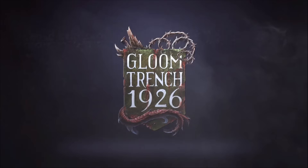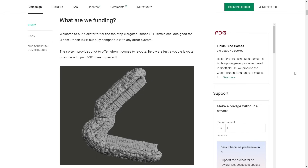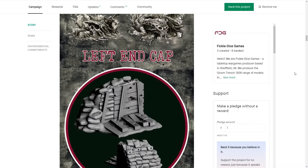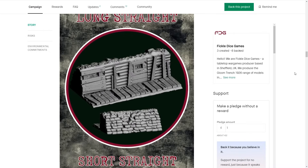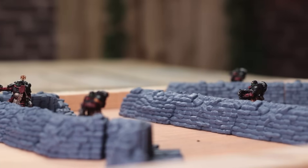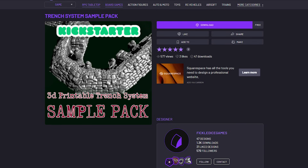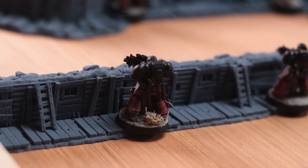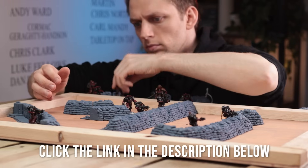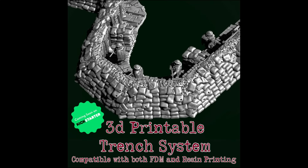Before we dive back into the action, let's take a moment to talk about our video sponsors, Fickle Dice Games. They have something special brewing over on Kickstarter — introducing Gloom Trench 1926. I got a sneak peek at these incredible pieces and they are awesome. Whether you're into 28mm scale battles or prefer other sizes, they've got you covered as these pieces are easily modified to suit your needs. These trenches are compatible with both FDM and SLA printers, making them accessible to a wide range of hobbyists. Fickle Dice Games is giving you a chance to experience their trench system quality first hand with a free sample pack. Thanks to MyMiniFactory, backers will have direct access to the files in their library once the project is complete. Click on the link in the description and pledge your support to unlock even more exciting parts of Gloom Trench 1926.